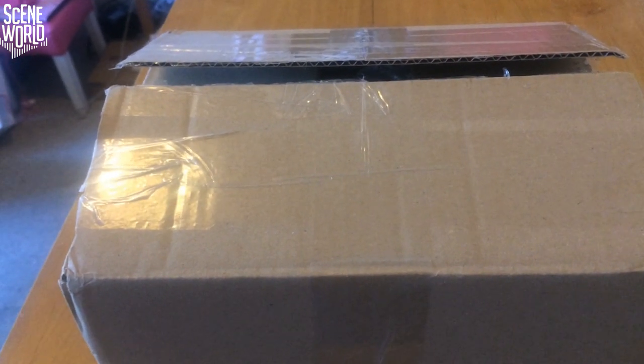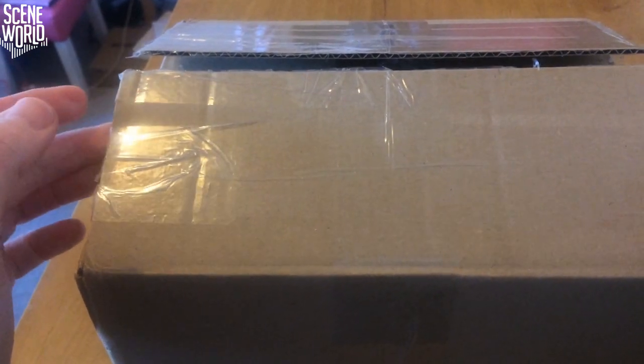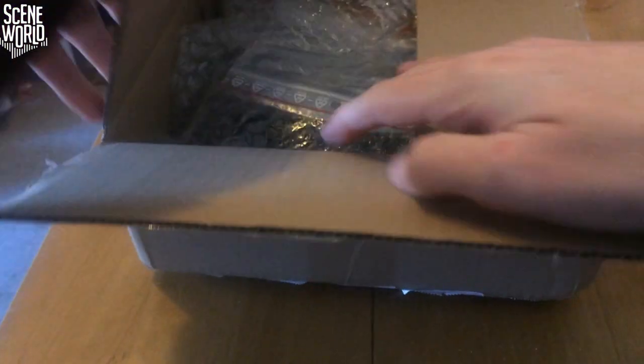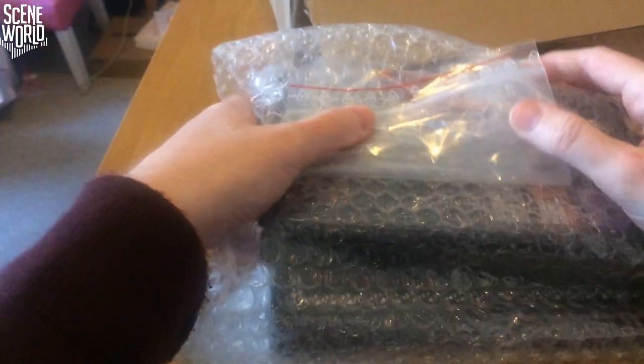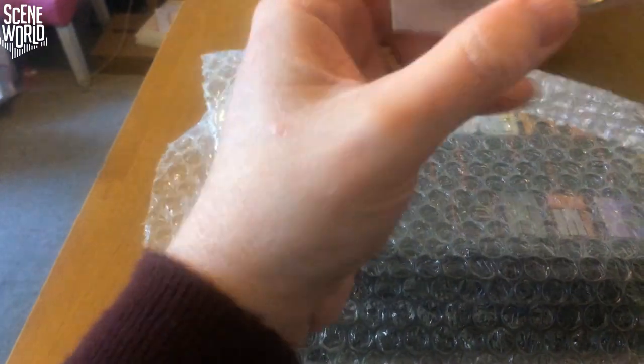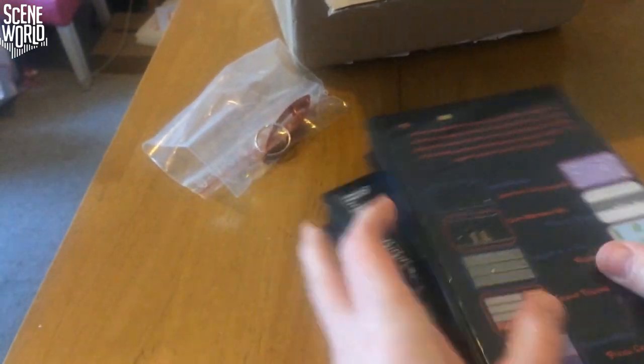Welcome to another unboxing video for the Scene World channel. I've opened the box and moved some packaging to speed up the video. We'll dive straight in, and inside we have a pre-gearing and two cartridge boxes.